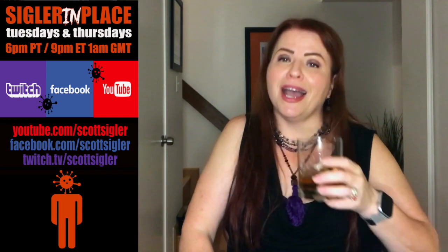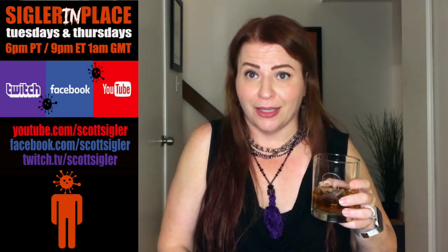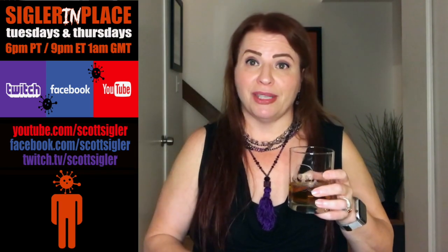If you'd like to enjoy this with us, please join us at Sigler in Place. We meet out on the internet at twitch.tv/scottsigler, youtube.com/scottsigler, and facebook.com/scottsigler every Tuesday and Thursday at 6 p.m. Pacific time. This week on Sigler in Place, we will be drinking these classic Sazeracs. You can drink anything you'd like or nothing at all, but please join us — we'd love to see you. In the meantime, please stay safe.